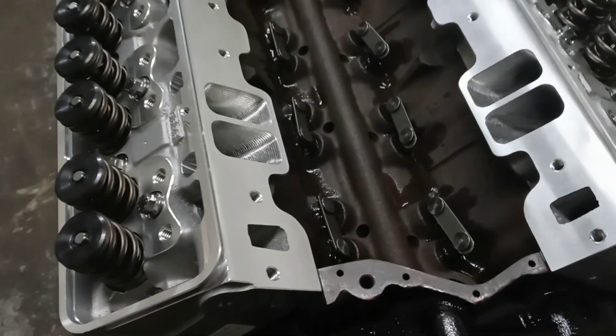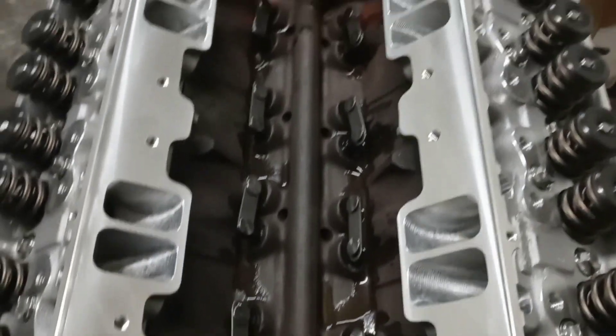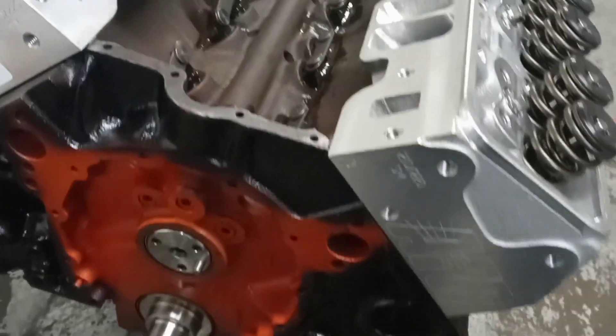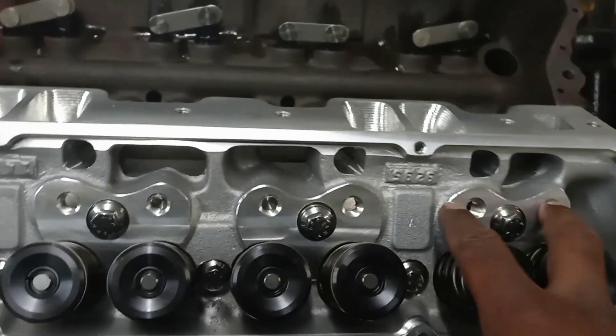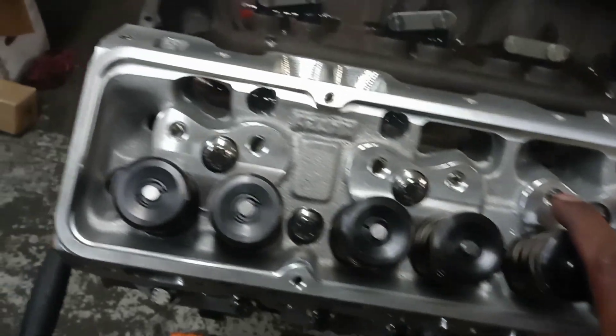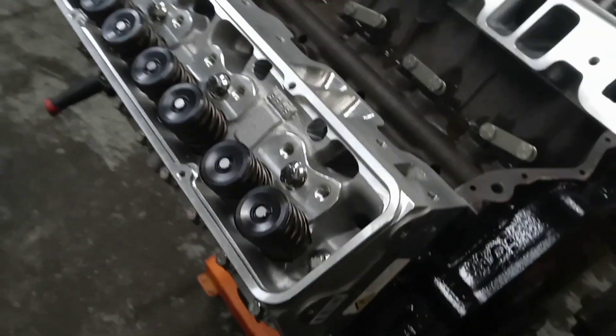Cam is in — that'll be a wrap for tonight. It's about 1:30 in the morning. I actually ran out of parts, otherwise I'd have kept going. We got the cam in, heads are on and torqued down. I just got to get a double roller billet timing chain, torque down the rocker arm studs, install the guide plates, do the math to get the right pushrod length, and we're going to button this thing on up. It'll be making some noise real soon.